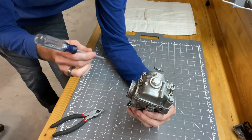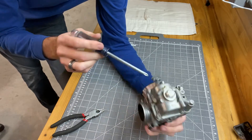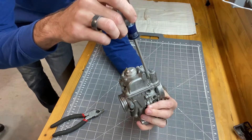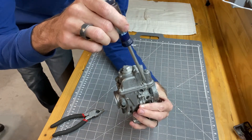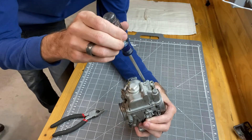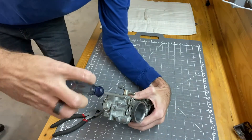The screws were too badly damaged. I was able to lock onto three of them with needle-nose vise grips and get them broken loose. This one down here next to the accelerator pump — there's just not enough room to get the jaws of the vise grips on there, so I think I'm going to have to drill the head off that screw and obviously replace all these screws.